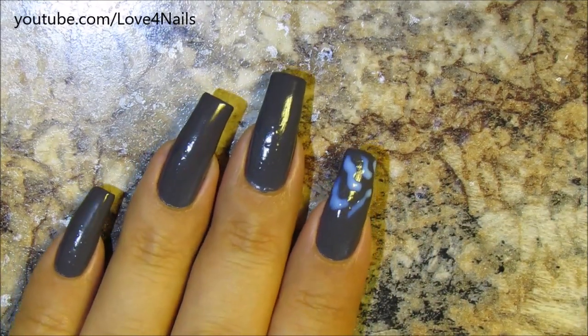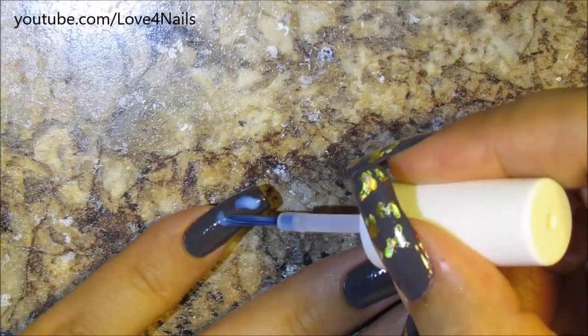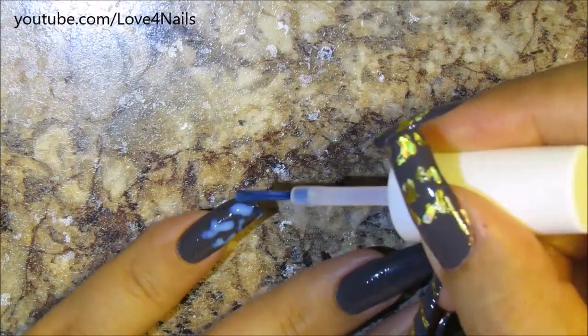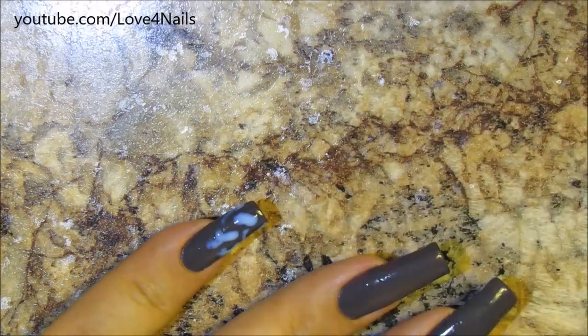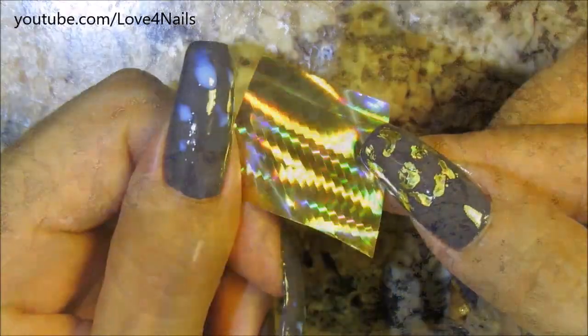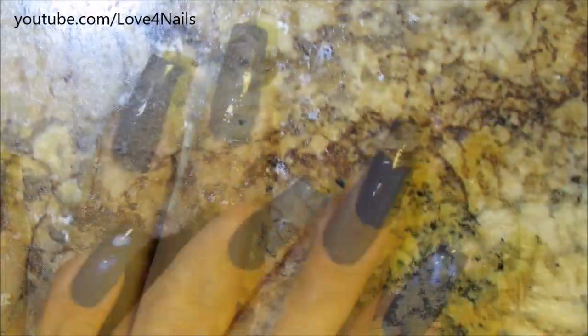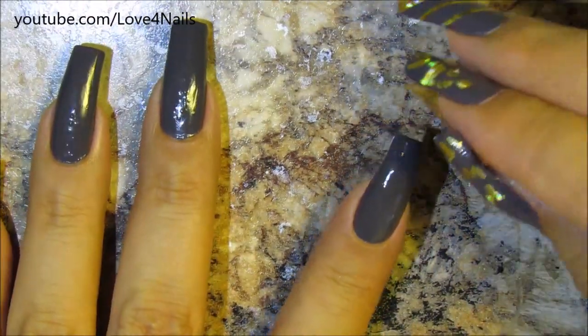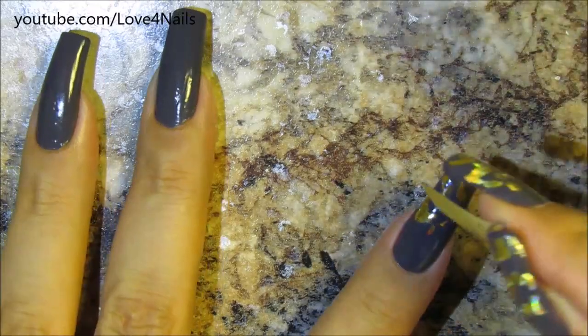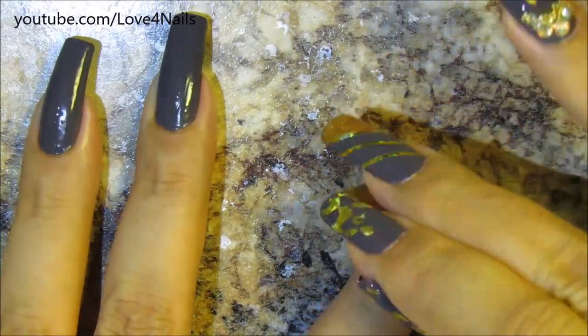I only did this to my pointer fingernail, my pinky fingernail, and my thumbnail. I'll know when it's dry and ready to apply the foil because it dries clear. Once it's clear it's time to apply the foil. Here's the Aztec gold nail foil — as you can see it dried completely clear. Now it's time to just dab the foil and it's going to adhere to the areas that had the foil glue.